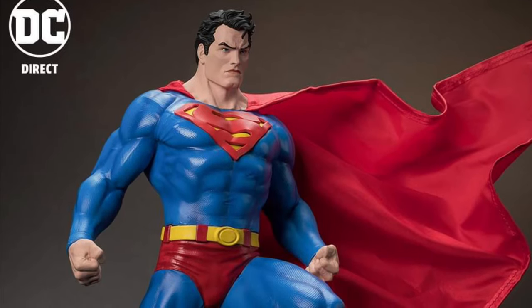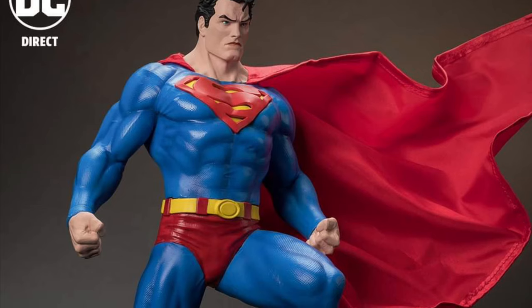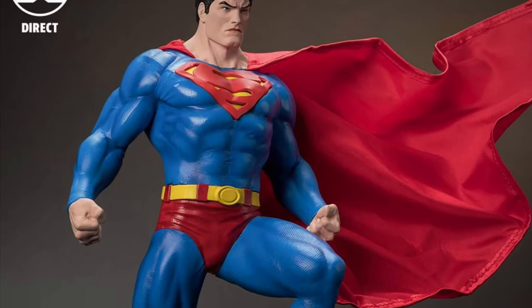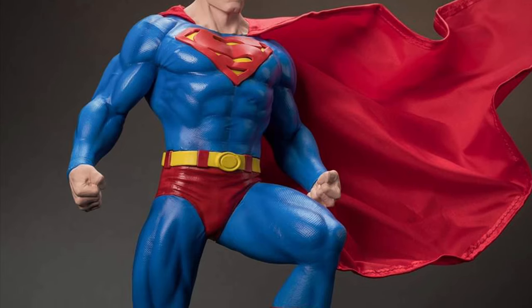All right, McFarlane, still working on a Sunday — I tell you, this guy. So here's a new reveal: Superman statue, 1/6th scale, based on Jim Lee's Superman.